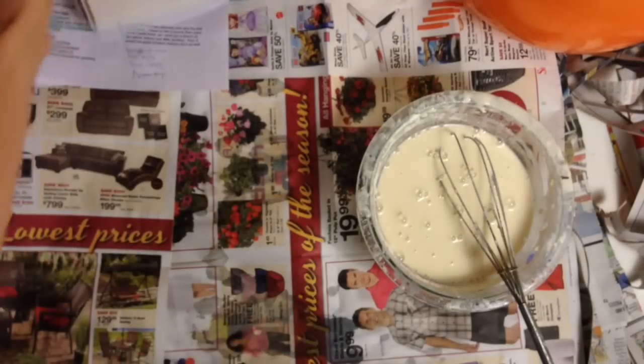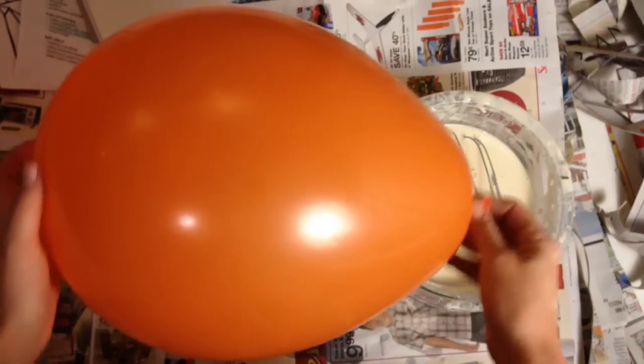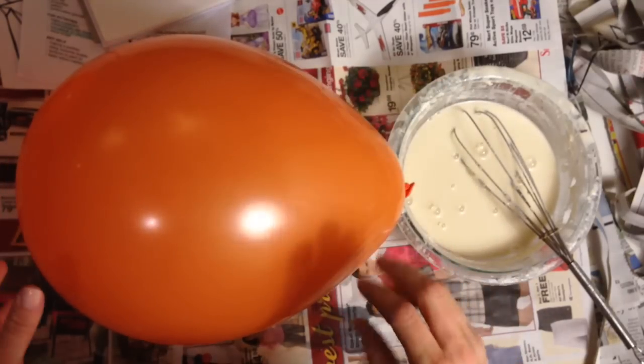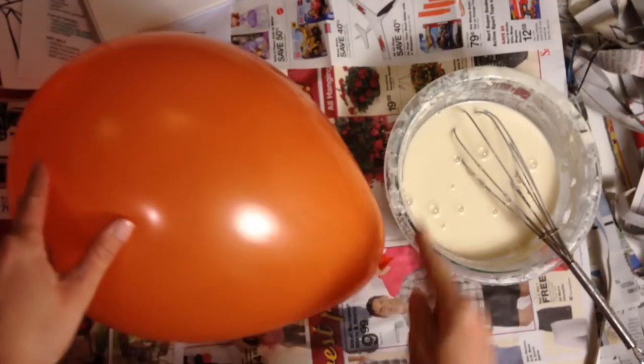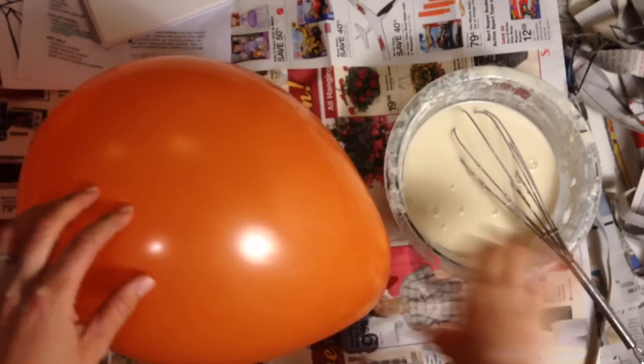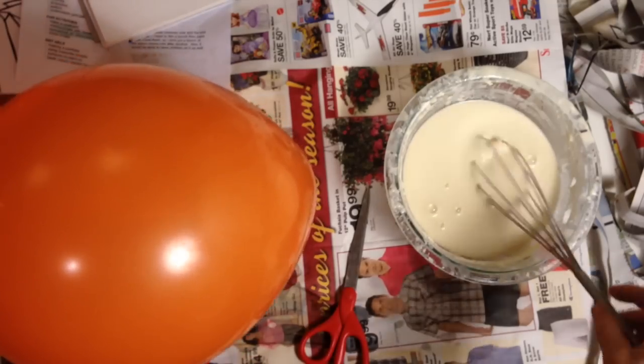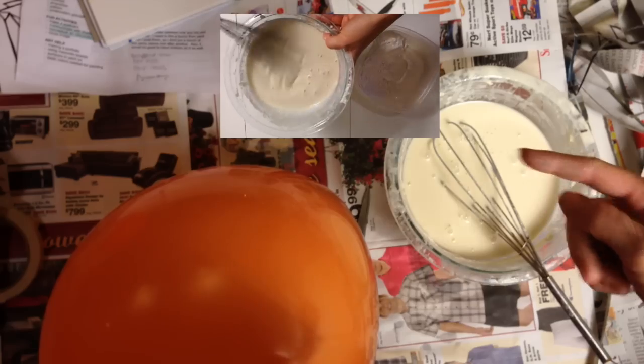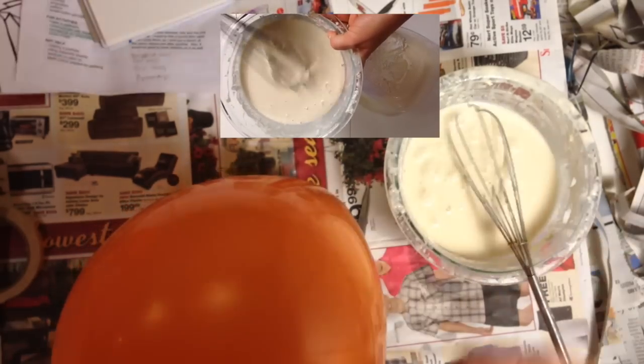I'm actually going to attach them in this first step. Here is my balloon — I'm using a bigger balloon so it can fit over someone's head. This is going to be the top and this is going to be the bottom, where the neck is. You should already have your paper mache paste made. If you don't know how to make it, click on this video and it will take you to a link that will show you how to do it.